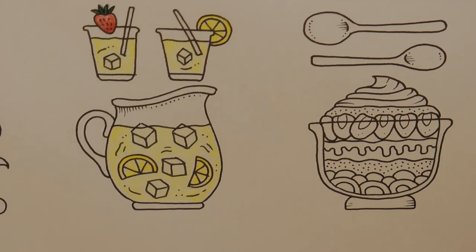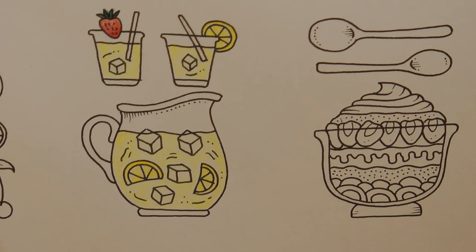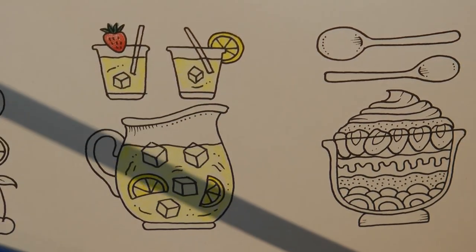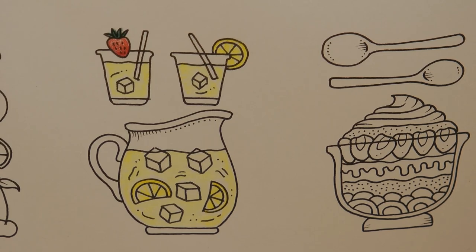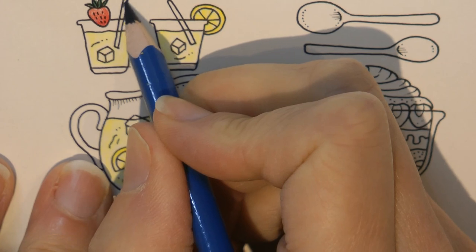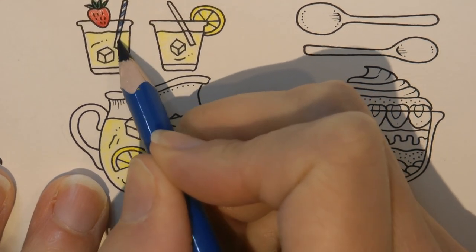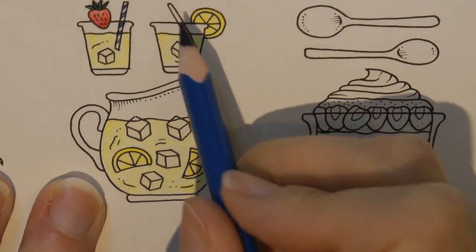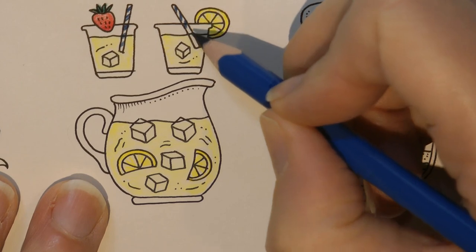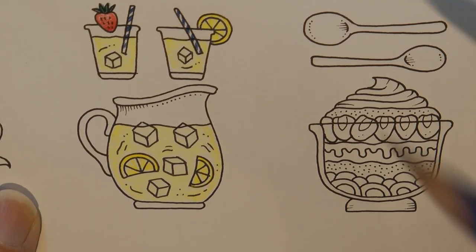Now, the straw. I quite like the idea of doing a stripey straw. Red and white would be cool but you've already got the red strawberry, so I'm thinking blue instead. I particularly like this denim blue — I'm going to sharpen it and add a stripe onto the straw. You don't have to do it stripey if you don't want to. You have to remember that when it's under the liquid it would distort the pattern, but I'm not being too fancy about it. I think it looks a bit more interesting with the stripey-ness.